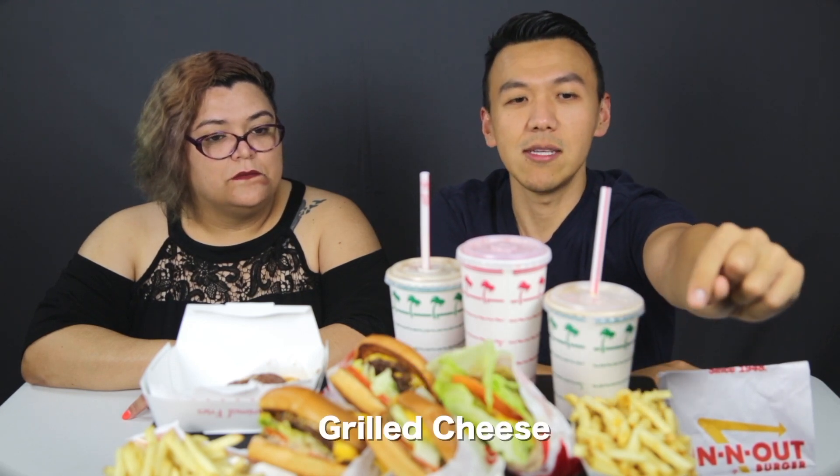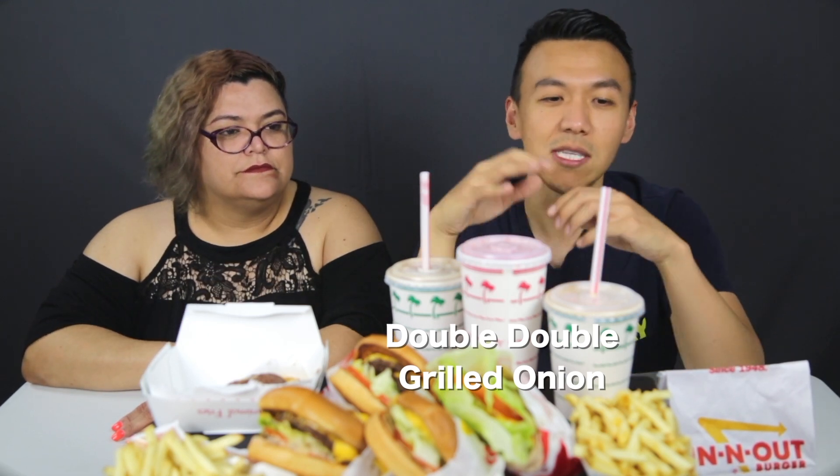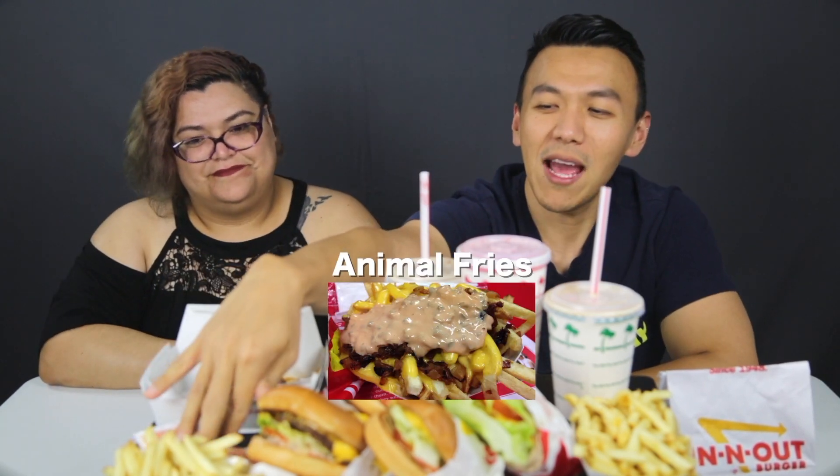After that we have protein style double double, and then there's the grilled cheese — they actually have grilled cheese with no patty, which is one of the secret menu items. There's also the mustard burger — I think they lather it in mustard and then fry it on the patty. And grilled onion is also one of the specialties. The sad part is we ordered animal fries and they didn't come. They had cheese, grilled onion, and spread — so we have all this spread. They charge you like five dollars extra for animal fries.